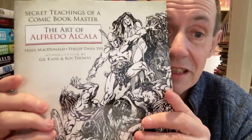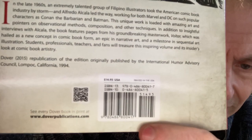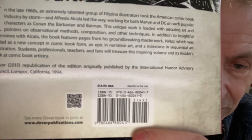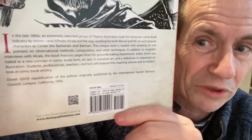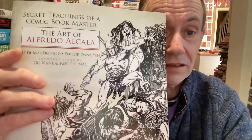There are loads of artists who have done these kinds of books, and they're just great to look at and learn from. This one — Secret Teachings of a Comic Book Master: The Art of Alfredo Alcala — it's a thin book, but it is a good book. If you can get a copy, you should be able to find it reasonably easily. It's really worth checking out. The ISBN is there, and it's $14.95 US. Totally recommended.